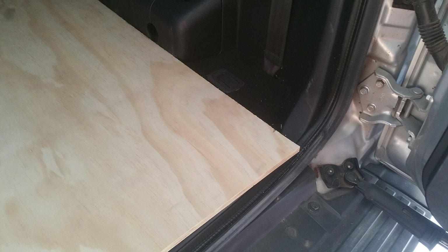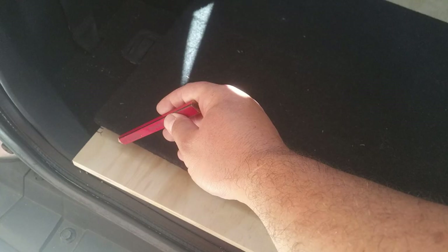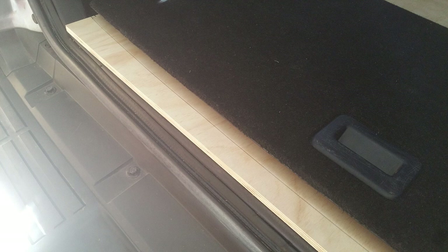Just mark on one side with a pencil where your plastic meets the carpet. Go across to the other side and mark it as well. This isn't a straight cut — it's actually curved. Grab the flappy carpet piece that normally goes on top of the seats when they fold under, put it on your marks, and trace the curve with a pencil so you get the perfect curve.